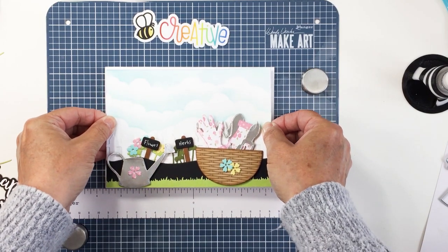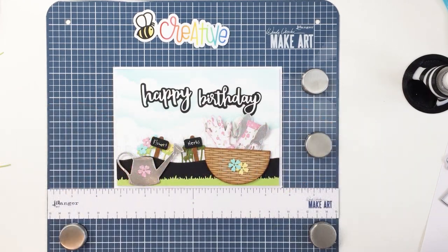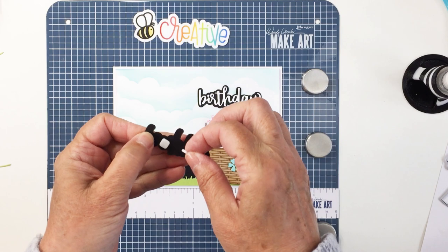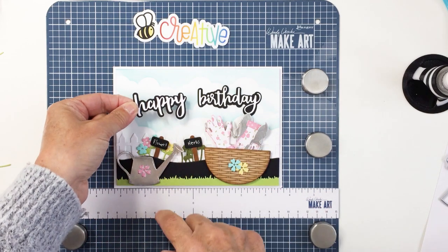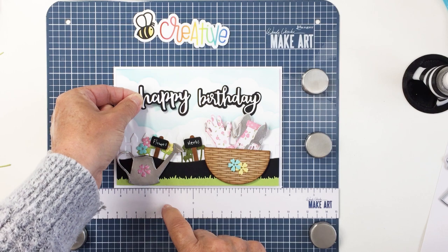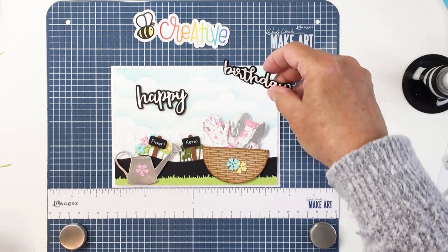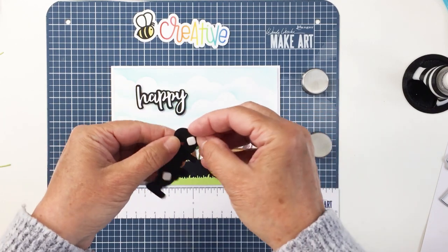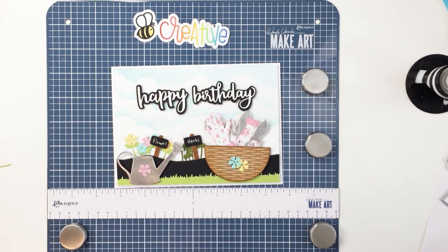I've put foam adhesive on the back of my card front and I'm going to adhere that to a five-by-seven card base. I'm adding the sentiment with a little bit of foam adhesive as well. The watering can is in the lower left corner, balanced by the basket on the right, and in between we have the little garden of herbs and flowers growing. I think this would be a really perfect card for someone who loves to garden. This was a great way to use that apron garden tools add-on die set in a different way — trying to inspire you to think about how you can stretch your dies and use them in ways that weren't maybe initially intended.